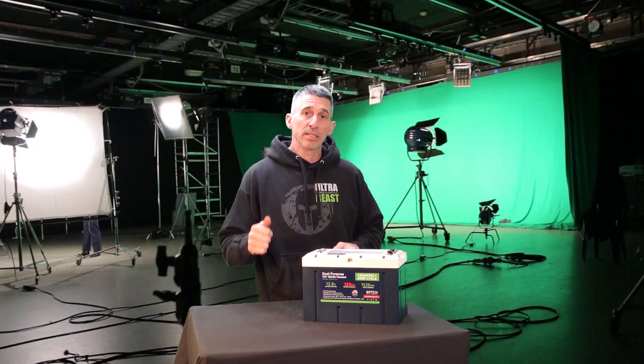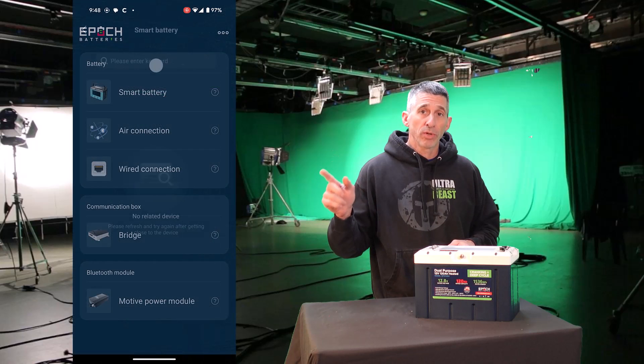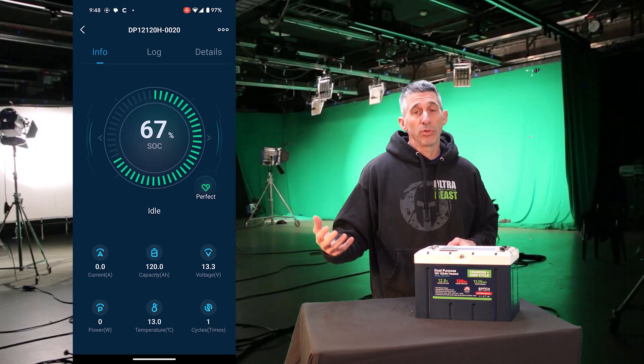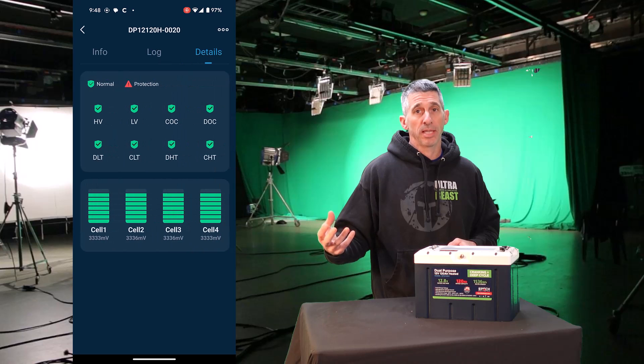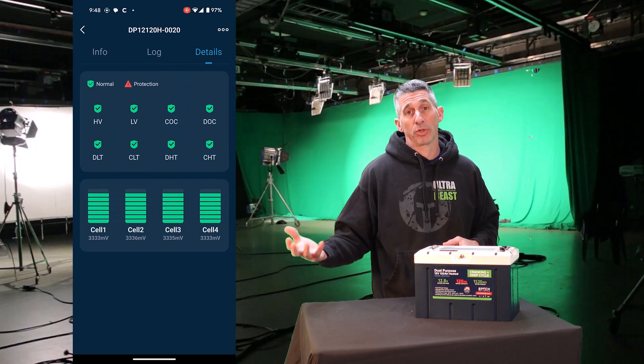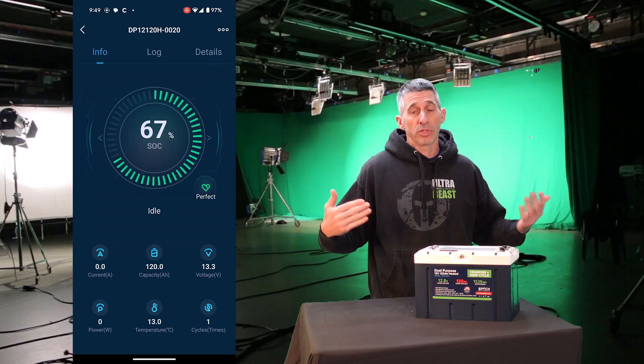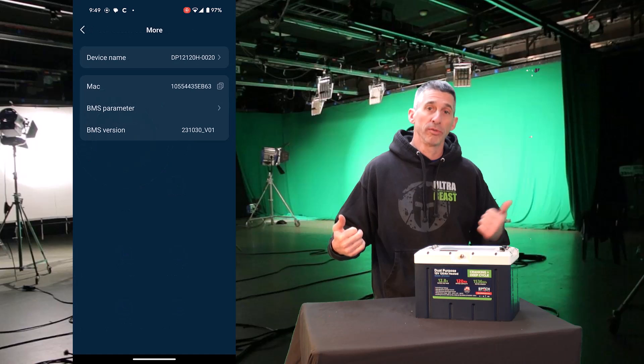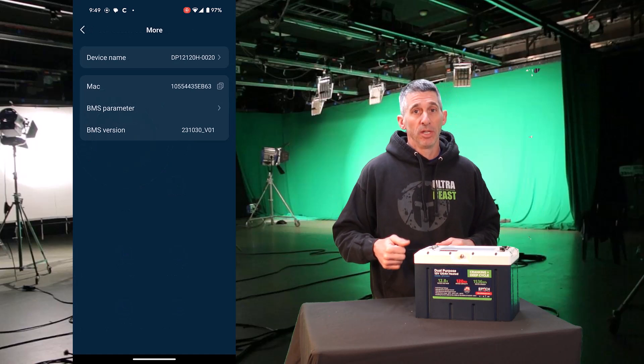A key component of the BMS is that it links up to a mobile app. You can see the current charge status, the health, and as you utilize the battery and the app, you'll really be in tune with how your battery is working and making sure it's doing what it should do. This comes into play as we monitor the battery performing its dual role of cranking and deep cycle.